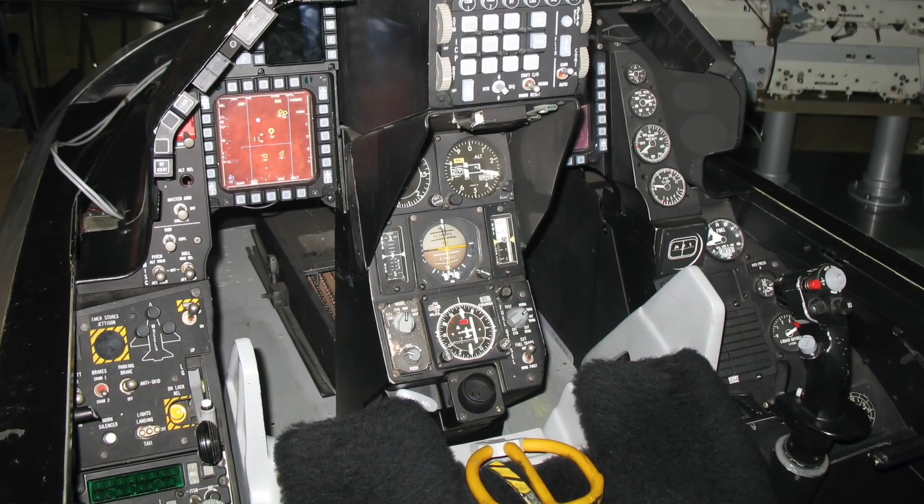It was an extremely safe aircraft. The few accidents we had were mostly pilot factors — one disorientation, one bird strike — nothing to do with the aircraft itself. It was an extremely reliable system, including the engine.